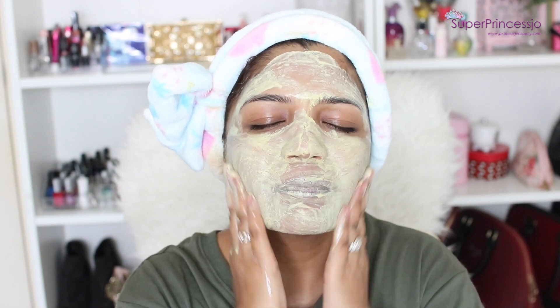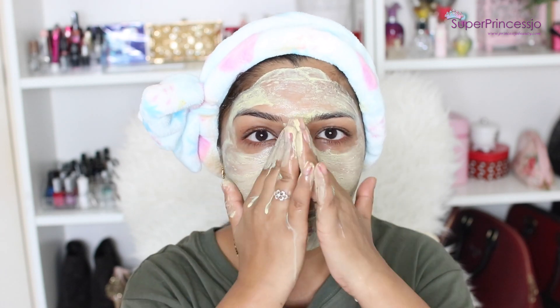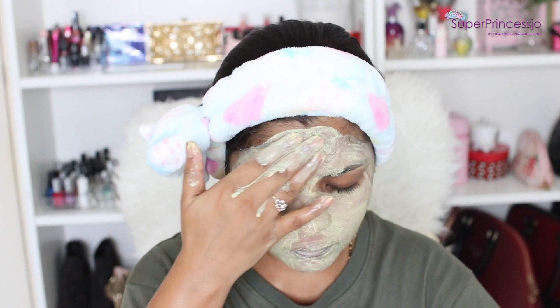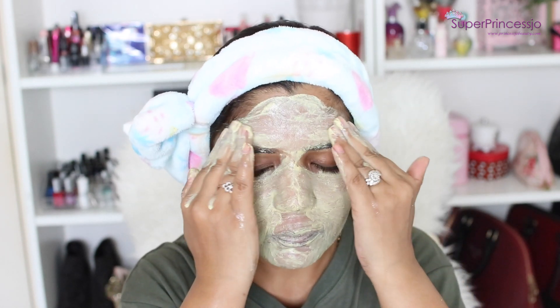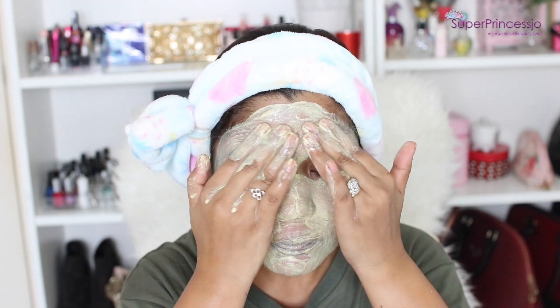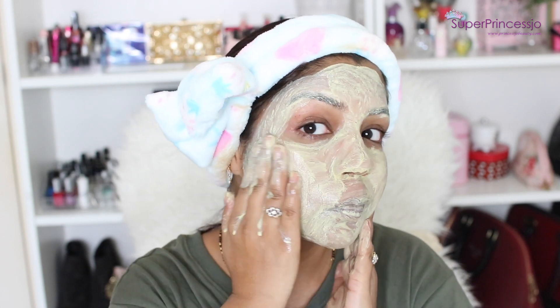So how I do my tan removal at home easily is by gently exfoliating my skin using this Biotech Bio Papaya Tan Removal Scrub. This is one of my favorite scrubs because it has such a refreshing feel. Also the granules in this scrub are quite medium-sized — not very tiny — so it gives a very nice feel that I am actually exfoliating my skin.